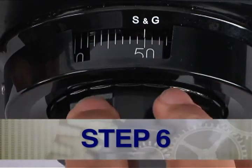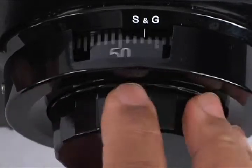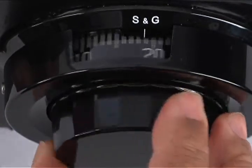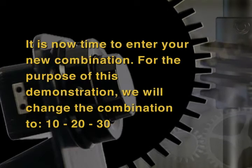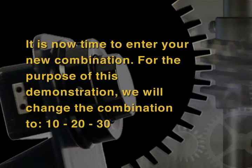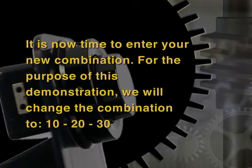Step 6: Turn the dial right or clockwise until it emits three quick beeps. Note: It is now time to enter your new combination. For the purpose of this demonstration, we will change the combination to 10, 20, 30.